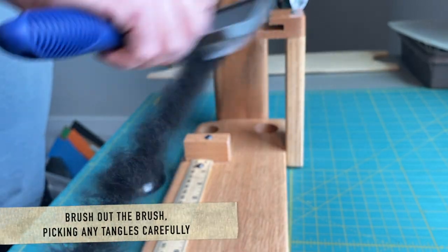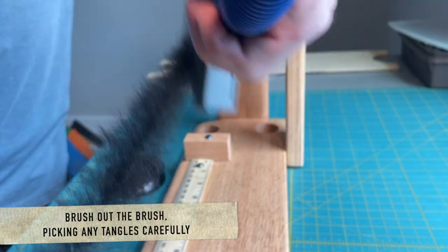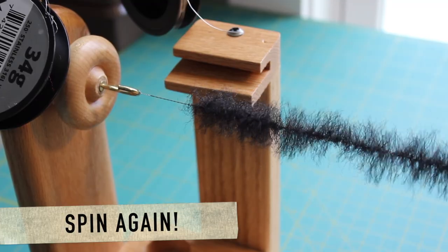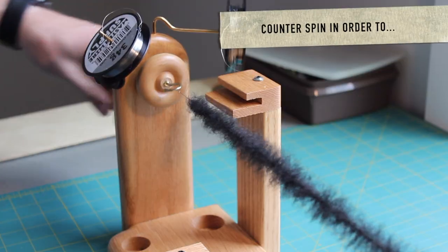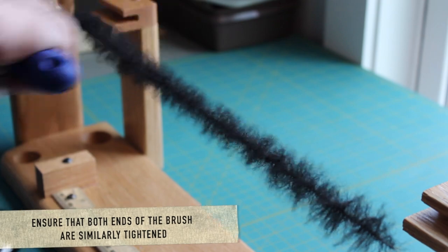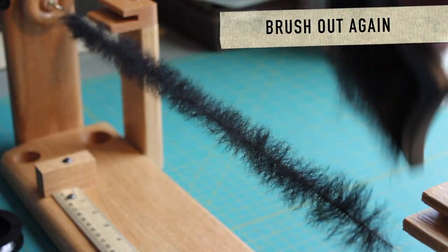There's no formula for how many times to spin versus how many times to brush out your brush, so please just take some time and try to learn. Every brush will be different depending on the density, the type of material, and your skill level. One thing I really appreciate about this dubbing brush table is the ability to counter spin. This makes sure that the left and the right side of the brush are equally tightened.